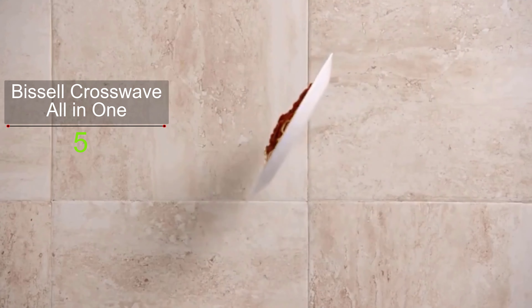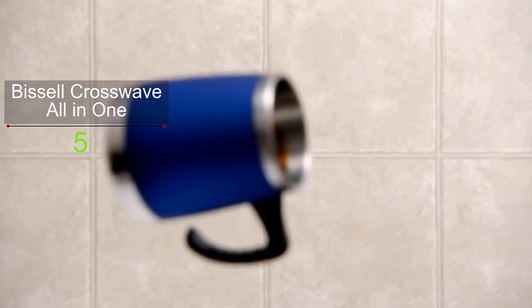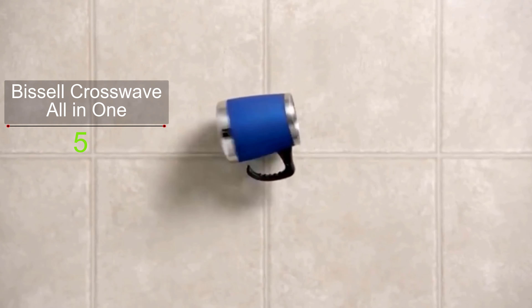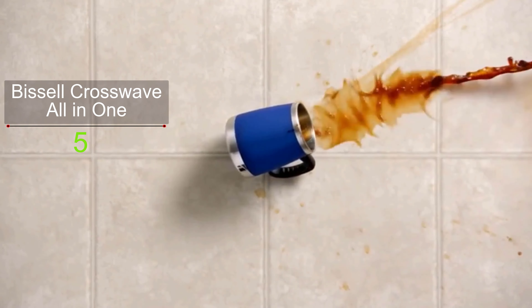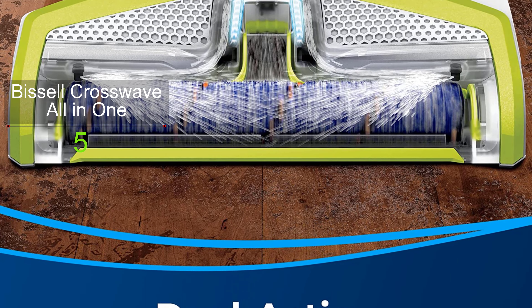It uses innovative microfiber and nylon brushes to enable you to mop and pick up wet and dry debris at once. On top of this, the Bissell CrossWave features a multi-surface cleaning solution to let you remove pet messes and odor from every floor type. The combination use of the dual-action brush and multi-floor cleaning formula ensures optimum floor cleaning operation.